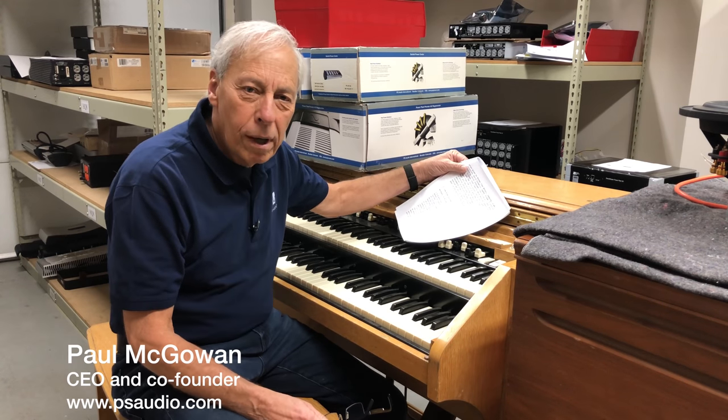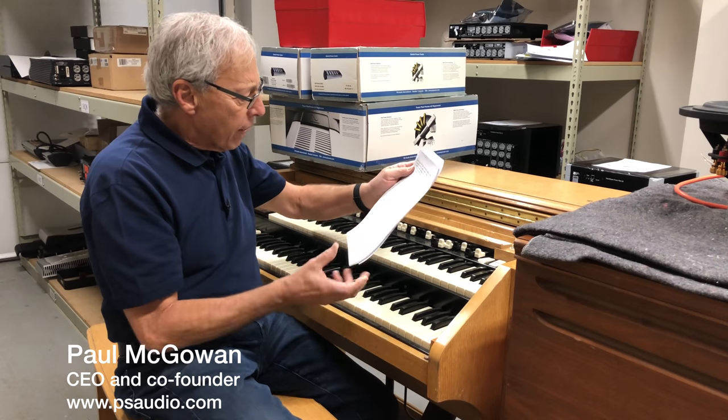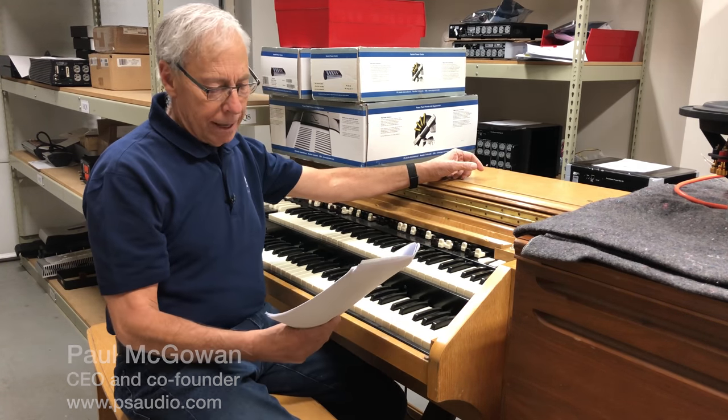Lowbrow system, highbrow interconnects. Anthony in Pickering, Ontario, Canada.